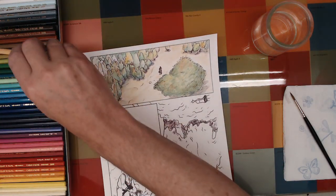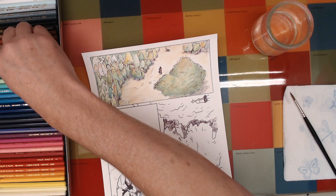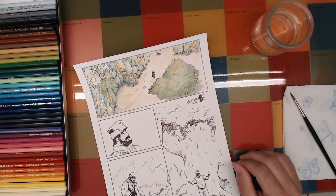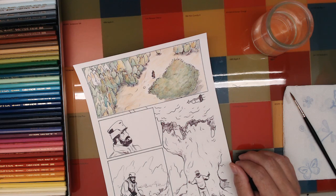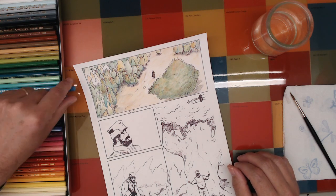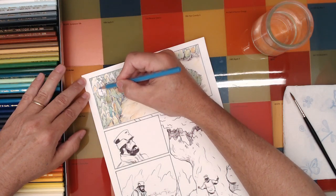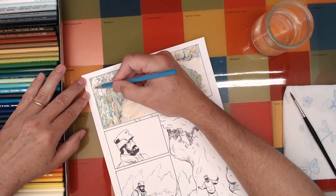I like doing this method. Okay, let's do the blue — there's a little blue in here.